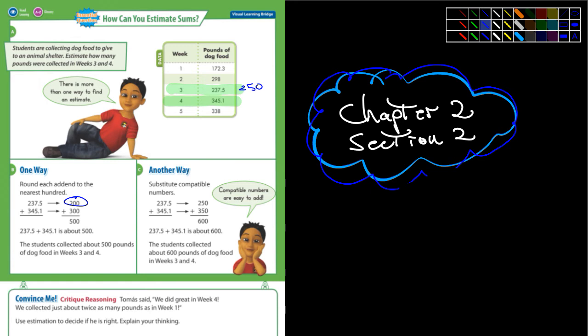You see already what I mean by subjective opinion? It's not very accurate often. How about this one — 345.1 for week 4. I was thinking I would call that 350. What did they call it? They called it 300. So 200 plus 300 is 500. In my case, 250 plus 350 is 600.